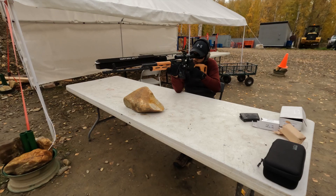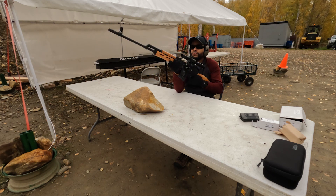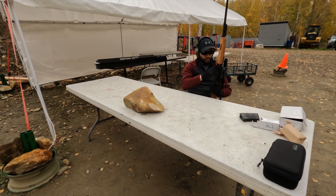The recoil — honestly I couldn't feel it much at all. Compared to any of my other rifles, the recoil on this was at a minimum, so that was a pleasant surprise.